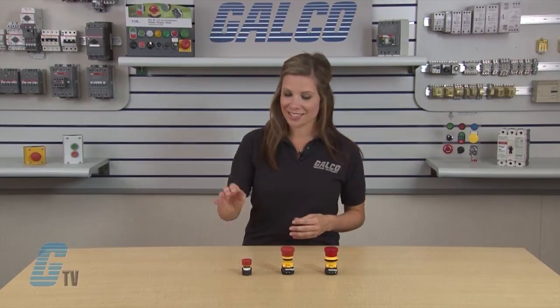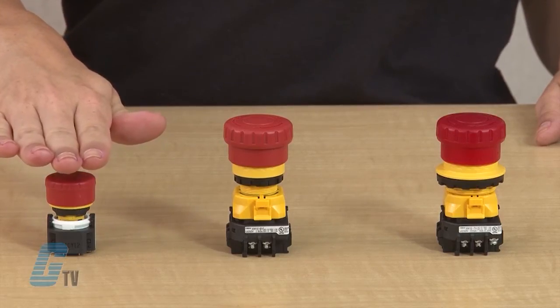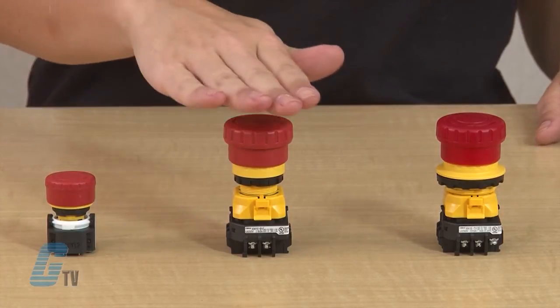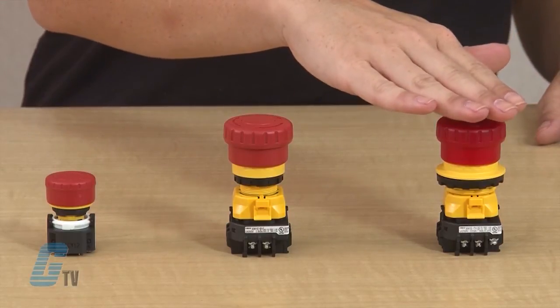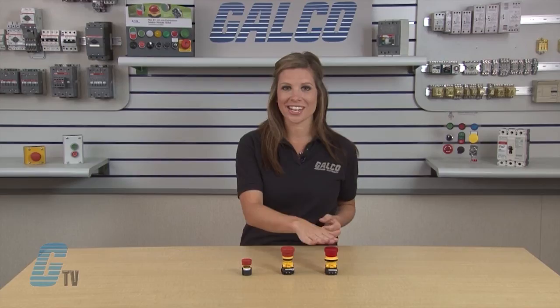The X-Series is made of three E-Stop devices from IDEC. The XA E-Stops are 16mm mounting devices, the XW E-Stops are 22mm mounting devices, and the XN E-Stops are 30mm mounting devices.